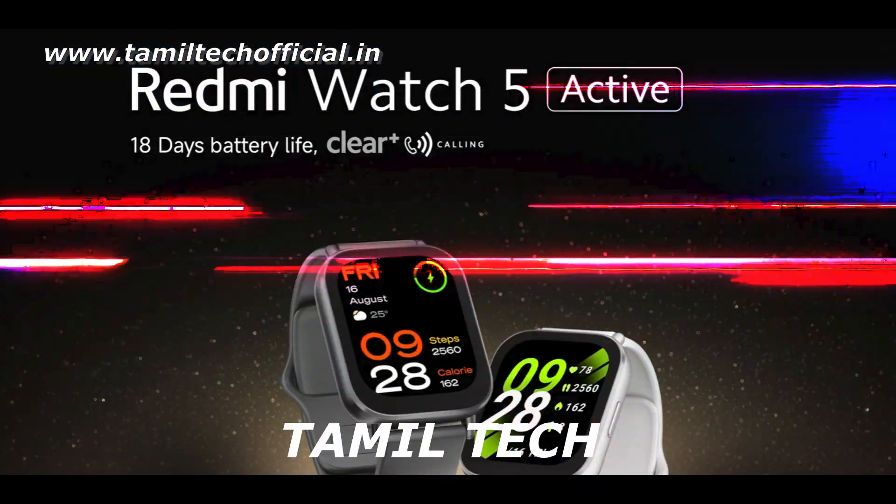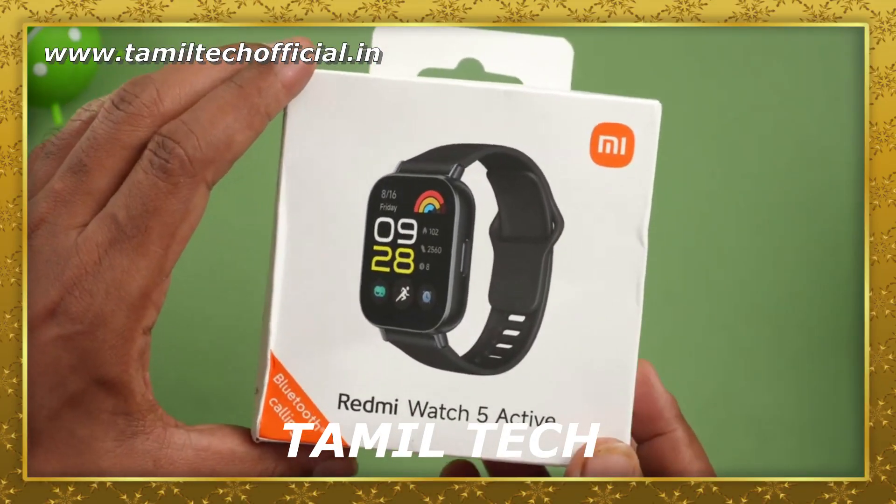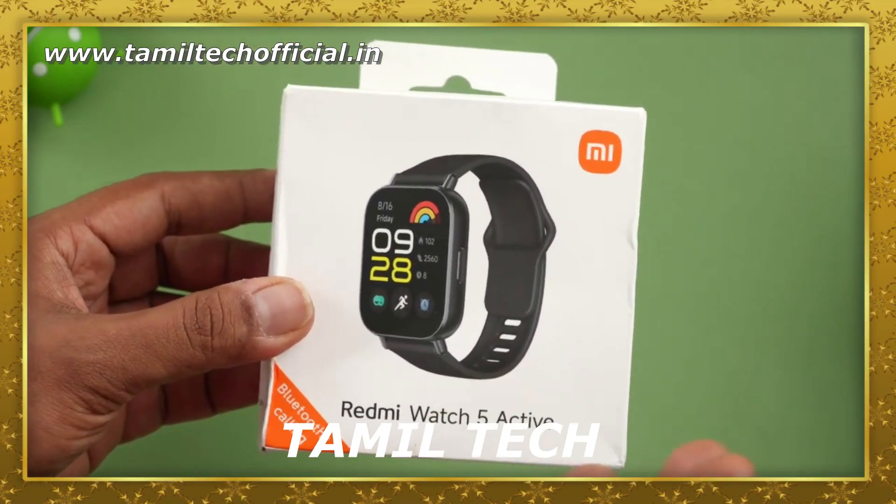Hello everyone, welcome to the channel. In my channel, I will review the Redmi Watch 5 Active and launch it with HyperOS on this smartwatch.